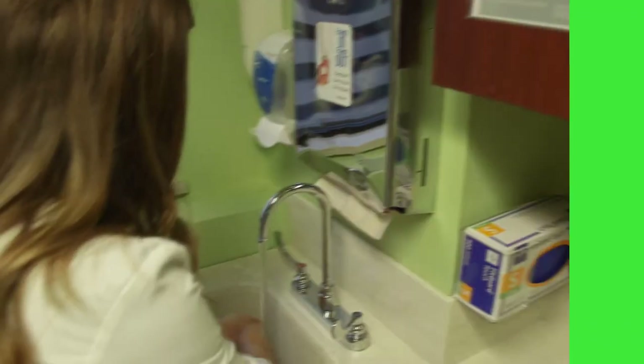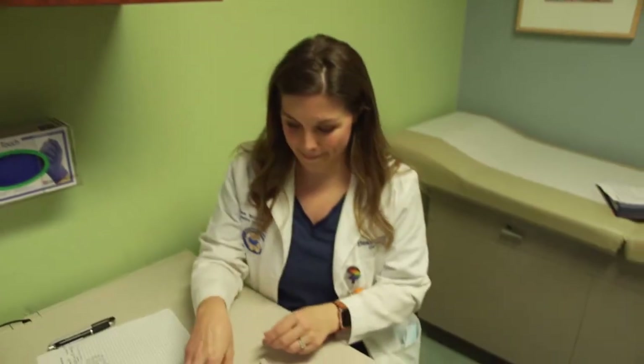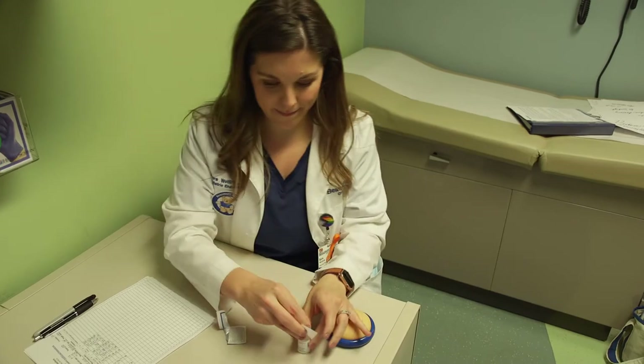Nurse Sarah is going to show us how to draw up and inject insulin from a vial. Begin with washing your hands. Next, gather your supplies: the insulin, syringe, and an alcohol wipe. Wipe the top of the bottle with the alcohol wipe.